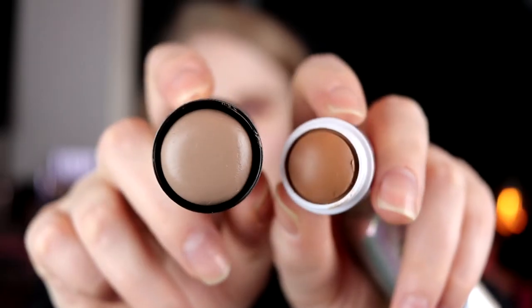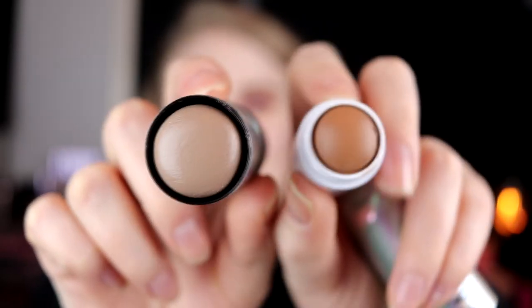For contour, I have the Nip and Fab Fix Stick in Kohl Taupe — I'm wearing it today and I like it. I also have this little mini from Milk, but it's a matte bronzer. I thought maybe I could use it as a contour shade, but look at the difference in tones: the Nip and Fab is so cool and the Milk is so warm. I'm not a bronzer person, so maybe I'll give it to a friend. For contour this month, I'll use the Fix Stick from Nip and Fab.